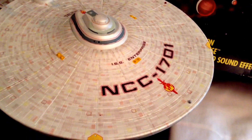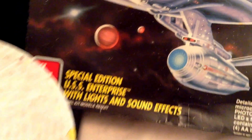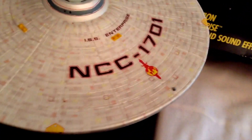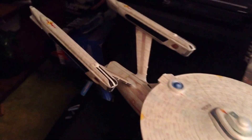This is my refit Enterprise build of the AMT Ertl kit — the 1:537 scale special edition AMT Ertl with lights and sounds. I just got her done last night spraying the final coat of matte finish. Overall she came out really, really nice and I'm pretty happy with the way it turned out.